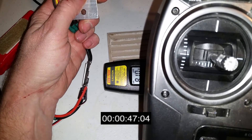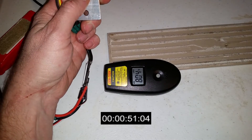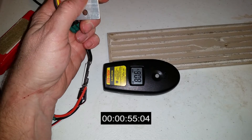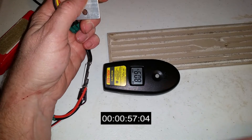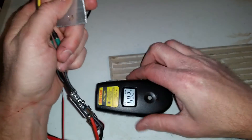My throttle is at 50% on my Spectrum DX8. The temperature is holding around 80 degrees. It has plenty of airflow. This thing is completely cool.